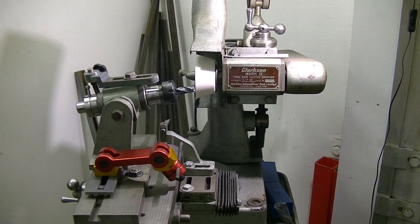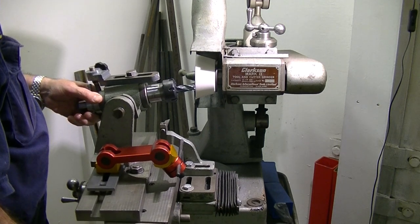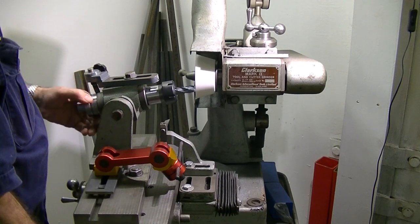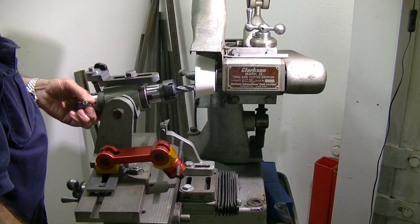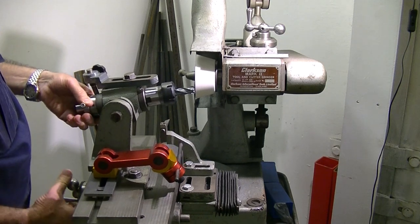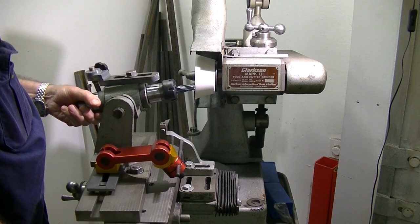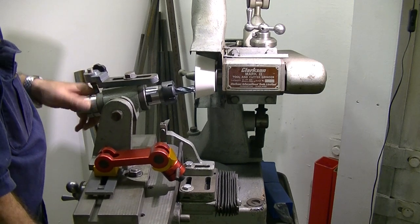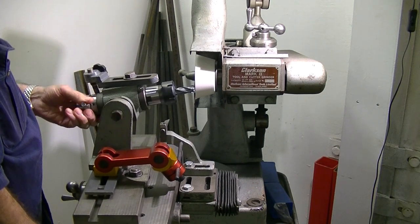We'll run through a few laps on this cutter and I'll conclude. These cutters are proving to be very hard — probably why they chipped. One definitely had a collision with the concrete floor.